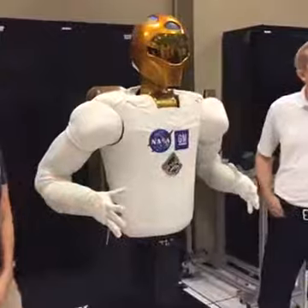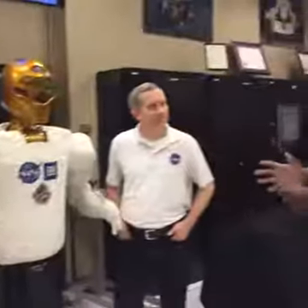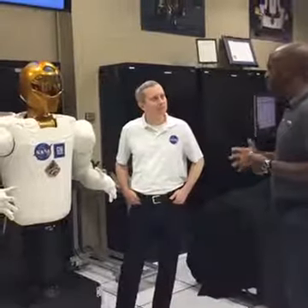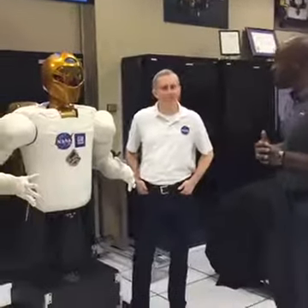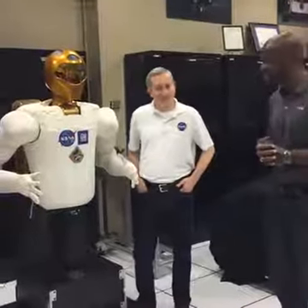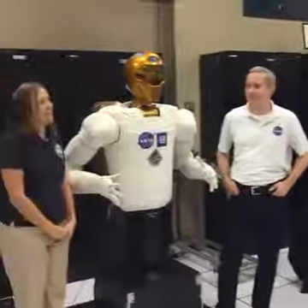Does Robonaut talk or do anything? Does it have a voice? Not yet, but that's something we're working on this year.